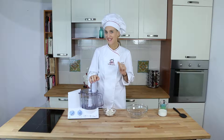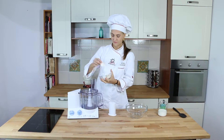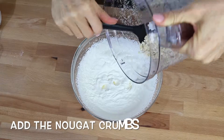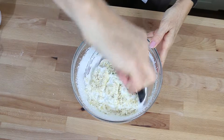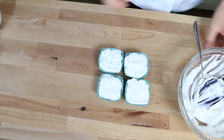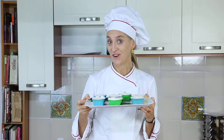We can cut it with a knife or using a kitchen robot at maximum speed. I put them in the freezer, and when they're nice and hard I serve them with a hot chocolate ganache.